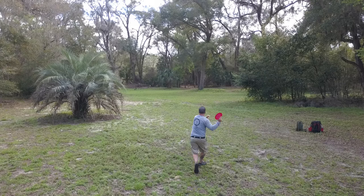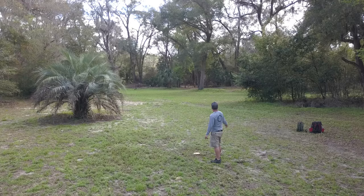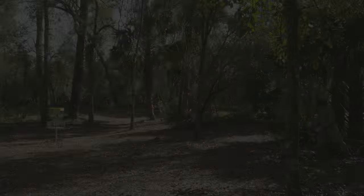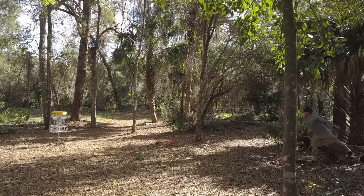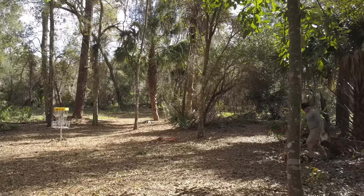This is the shot from my approach on this one. I like to throw a thumber here — went a little bit right but still not bad. I'm on the green, about a 25-footer or so, and that's a birdie for that position. Thanks for watching guys, see you next time!